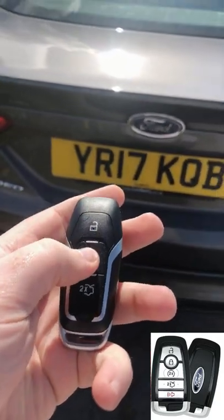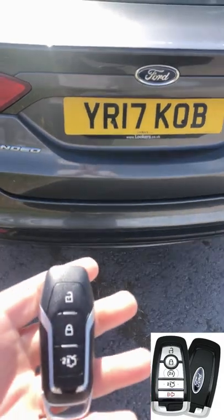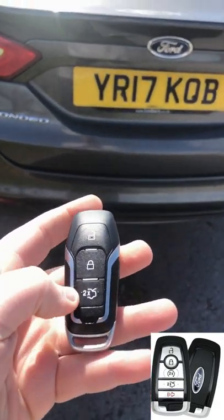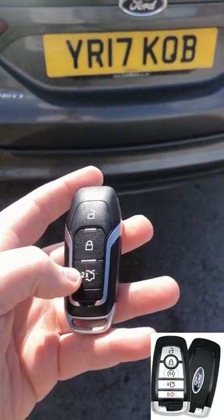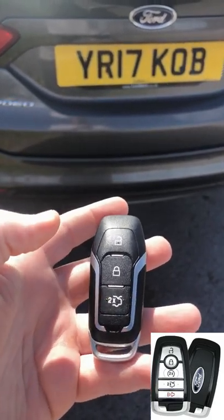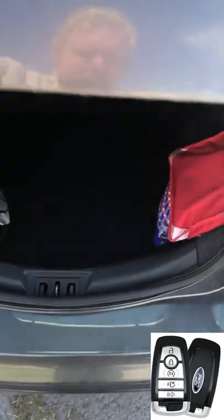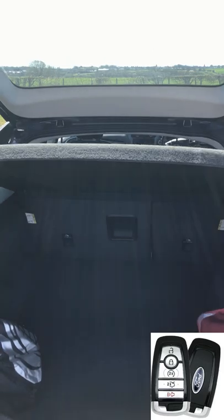First of all, lock it. So that's locked. I'll open the tailgate using the button here — as it says, times two, so double-click. There we go. If I open it now it'll go straight up.